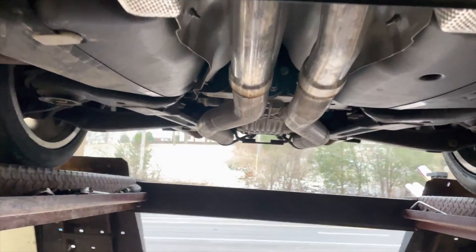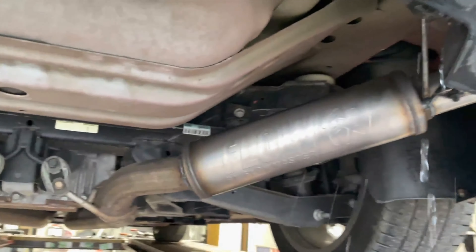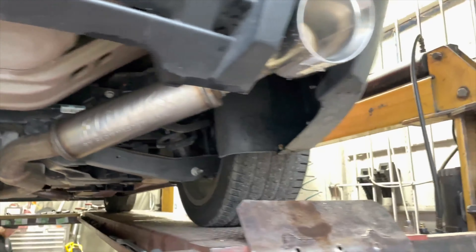Out there's a Flow FX, and then we put in the back two Flow FX's - I'll show them to you guys in a minute. Part number 71416, two of them as a set. So it's true dual with an x-pipe all the way back into some beautiful Flow FX's by Flowmaster.